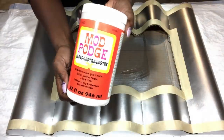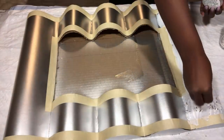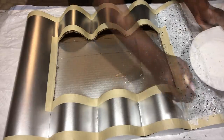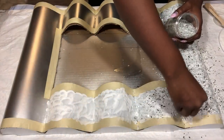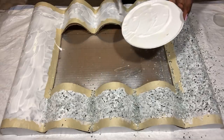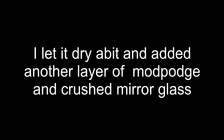The next thing I'll do is cover the open parts with Mod Podge — I'm using the Mod Podge that has a glossy finish. Then I'm going to be using crushed mirror glass on the Mod Podge, and I got this from Michael's craft store. When applying the Mod Podge, it has to be a thick layer, thick enough to hold the crushed mirror glass in place. I'm going to let this dry for a bit and then add another layer of Mod Podge and more crushed mirror glass.